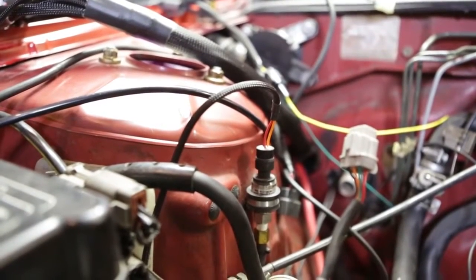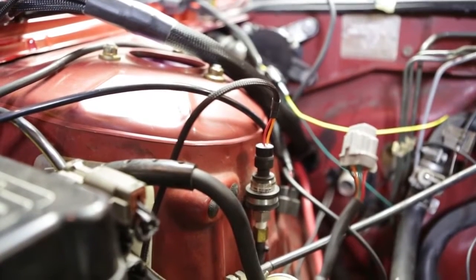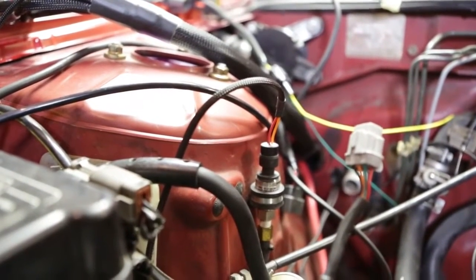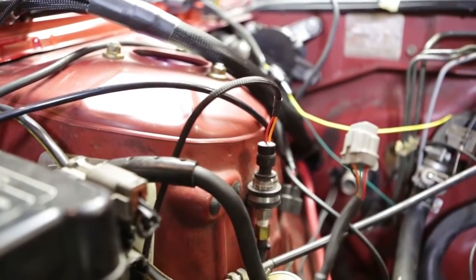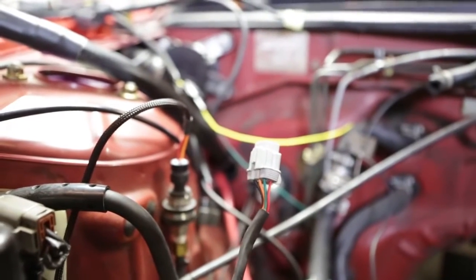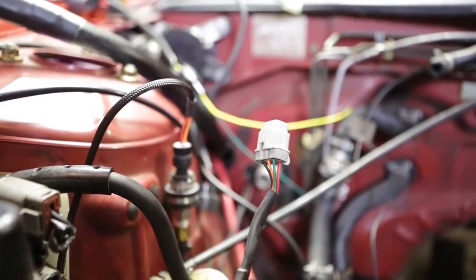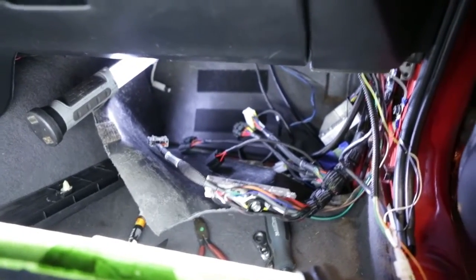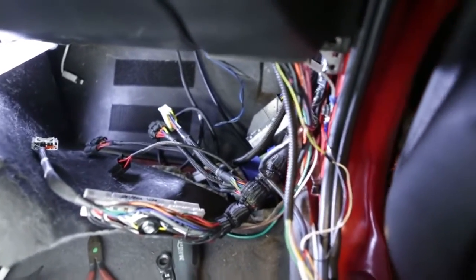The Wiring Specialties harness I ordered was actually set up for my AMS EMS, which includes an air temperature sensor and a pressure sensor, all running to this plug. This thing truly is plug and play. That wraps up the Wiring Specialties harness install for the time being — once the engine's in place, I'll be able to plug everything else in.